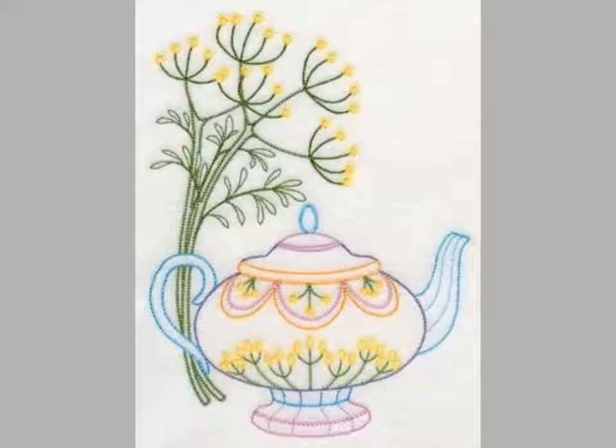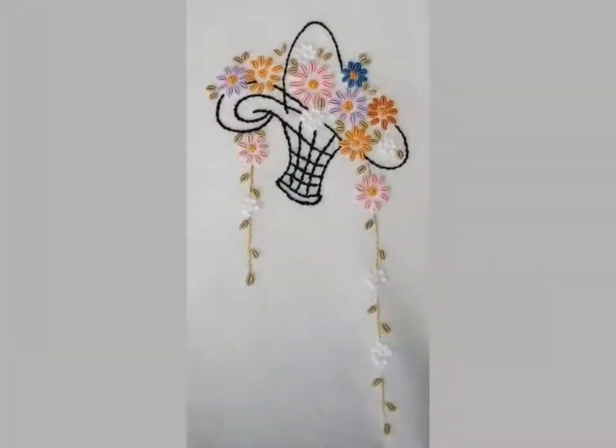Different stitches are used for these embroidery designs. These are very unique embroidery pattern designs you can easily choose from this video.